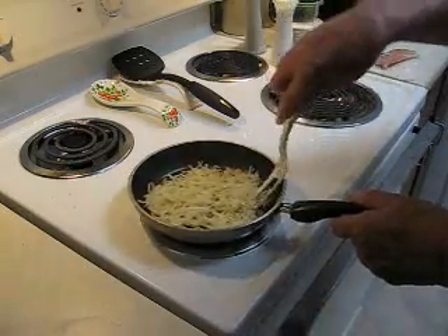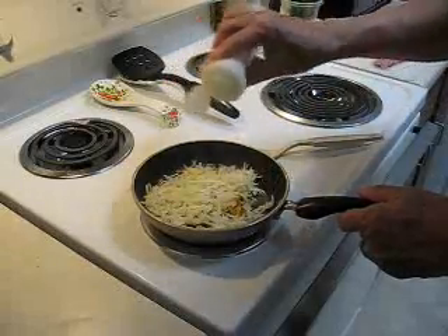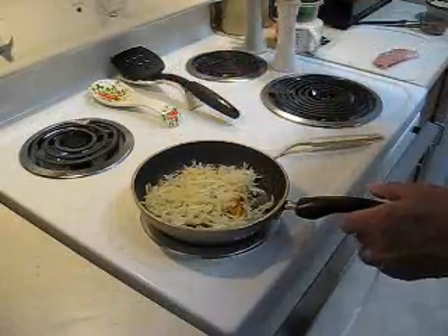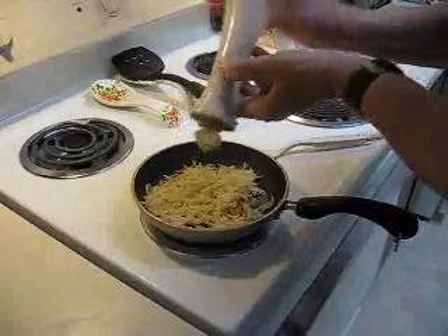The potatoes are browning on the bottom, it's time to turn them. First thing is a little salt and pepper. I'm going to see if I can turn them without scattering them all over the world.